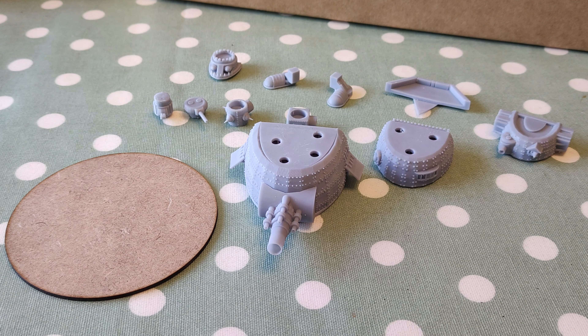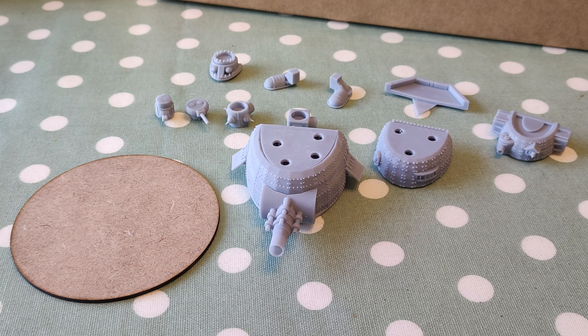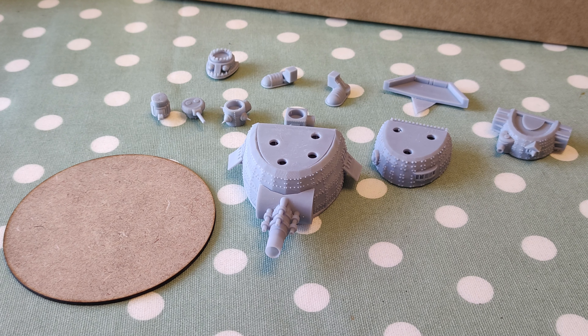Welcome back - day seven of the 3,000 points in three weeks print and paint challenge for Epic Armageddon.